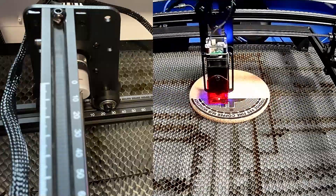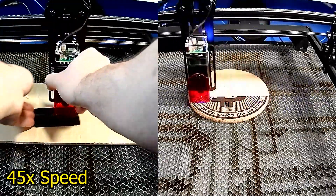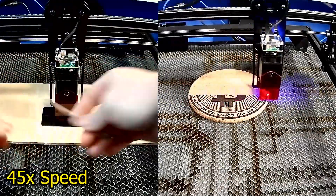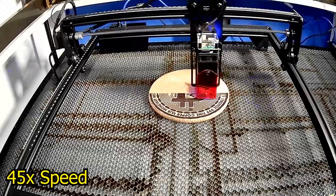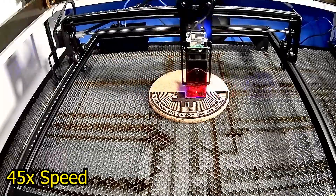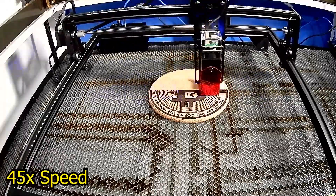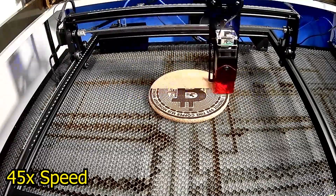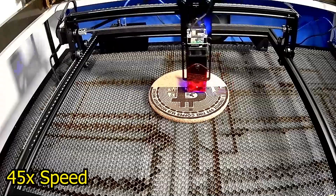It feels okay to work with, being primarily aluminum extrusion and aluminum parts, though the height adjustment is a bit fiddly with two screws — it would be nice to see a single thumbscrew for ease on future models. Other equipment you'll need outside the box includes an exhaust fan, since it's not great to breathe in soot and smoke. Consider buying an enclosure if you have kids running around or don't have a dedicated workspace. Check out the buying guide linked in the video description for tested and curated recommendations.